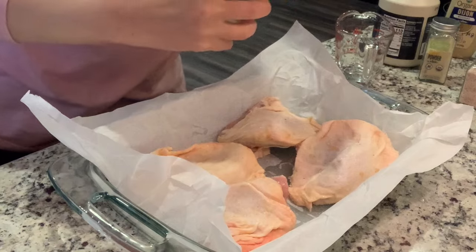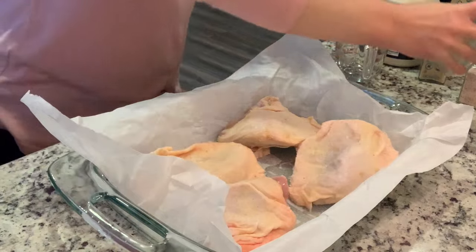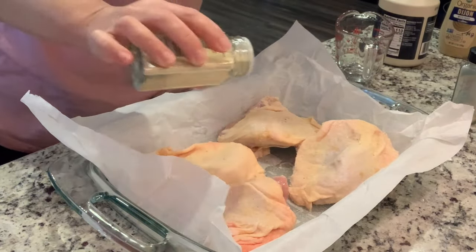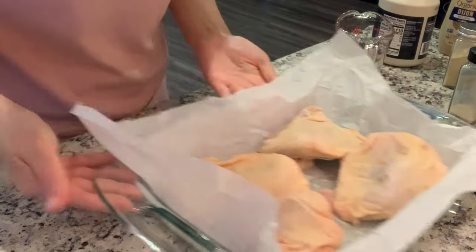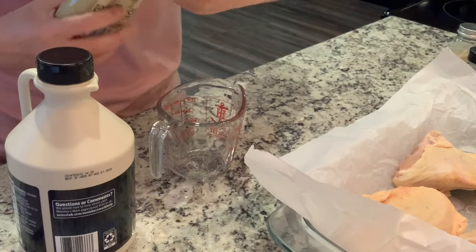I'm going to just salt the chicken, and I'm also adding a little garlic powder and onion powder. The reference recipe didn't call for that but I just feel like give me all the seasoning. Now we're going to do maple syrup and Dijon mustard.